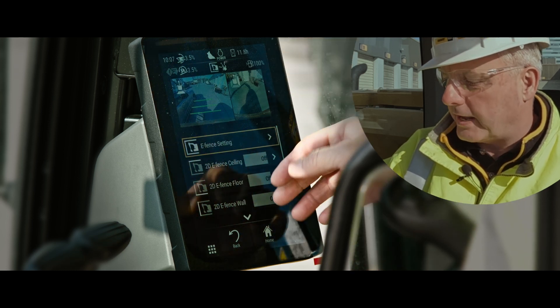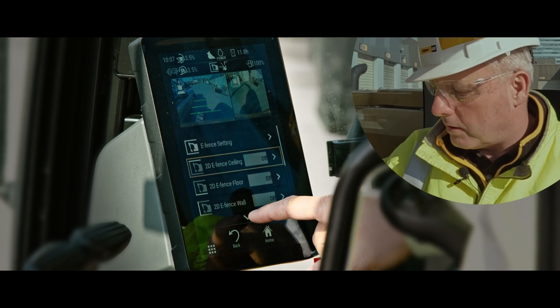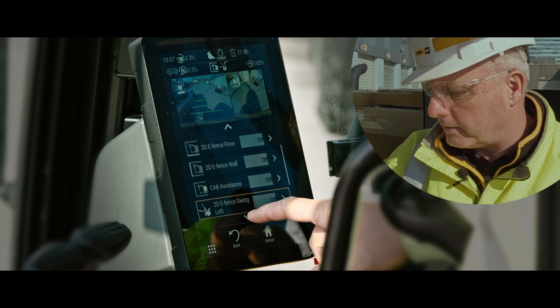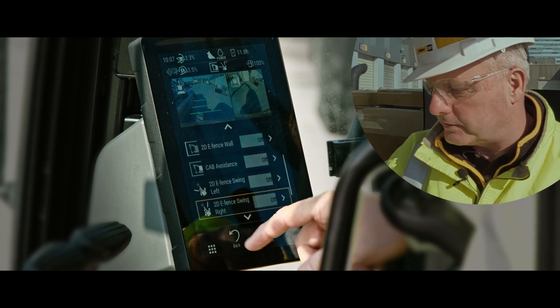Within eFence, you can set a ceiling limit, you can set a floor limit, and you can set a wall in front of you. If we toggle down here, you can also set cab avoidance and set swing parameters to the left and to the right.